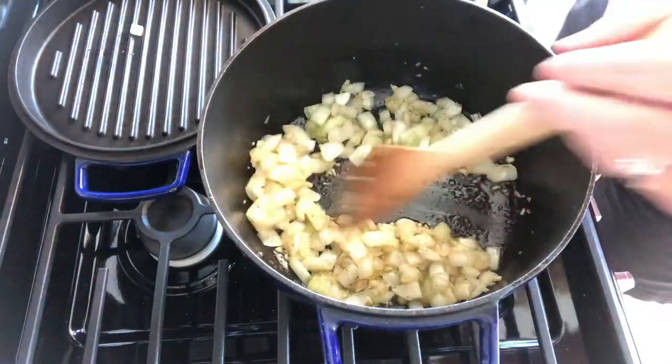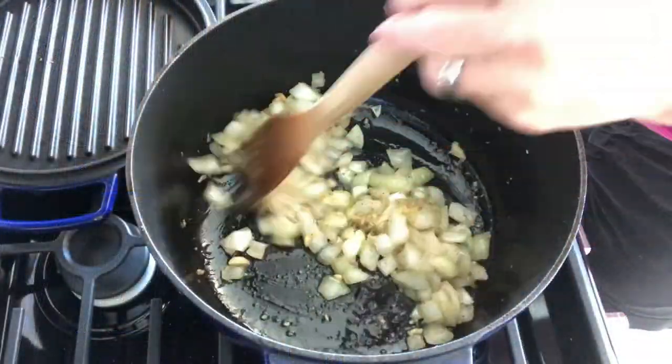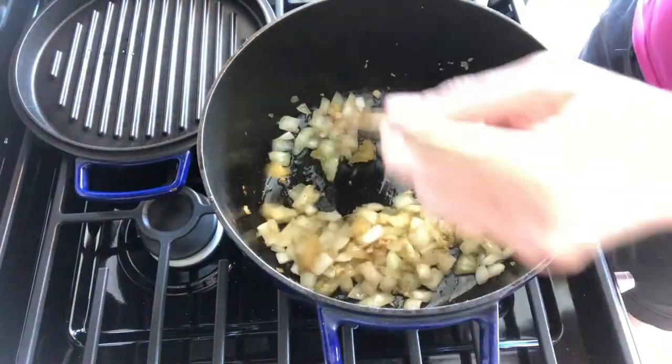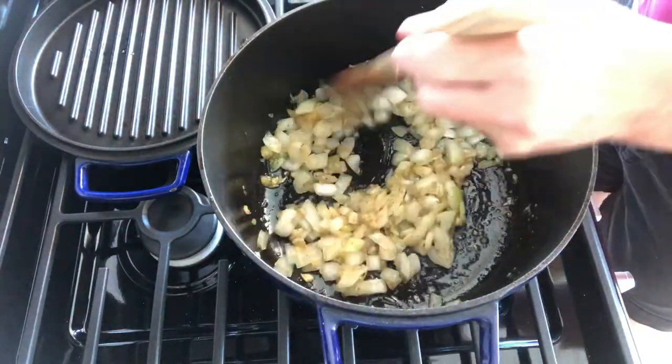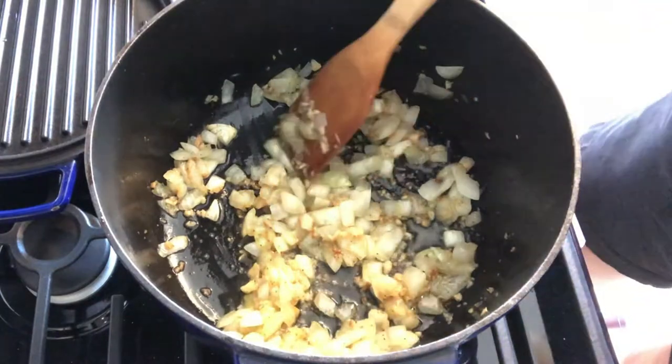Time to add a big scoop of the garlic that I make up and mince — you should check that video out. Let's get these onions translucent. I decided to add a little more garlic; you can never have too much garlic, right? It's starting to look nice and yummy and browned.